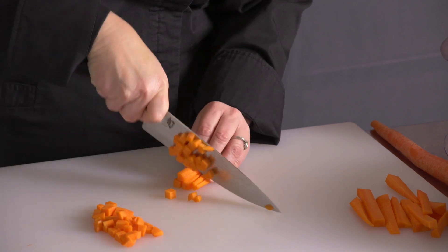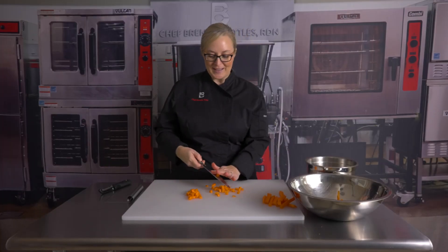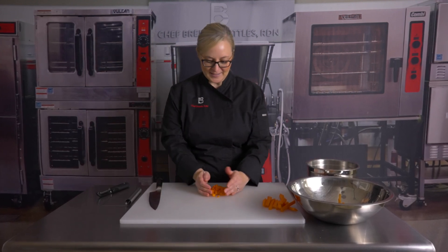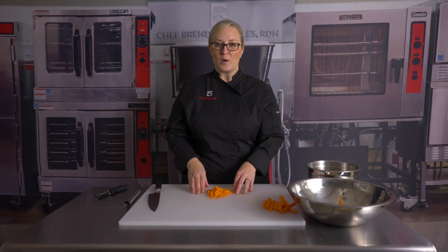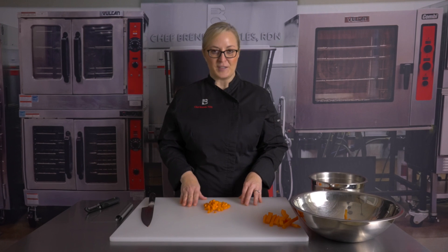The reason we want uniform pieces is so they cook evenly. However, if we're going to cook these with celery or onions to make mirepoix — which is the combination of onions, carrots, and celery — we may want to cut the carrots just a little bit smaller than the onions and celery because they take a little bit longer to cook. Or you could throw your carrots in first, maybe cook them five or seven minutes longer than the onions and celery. Just a few little tips.